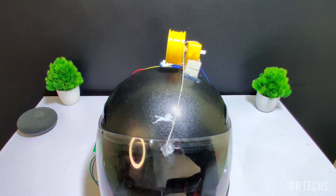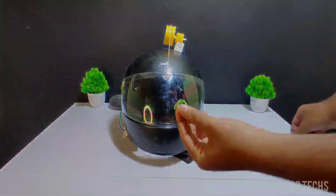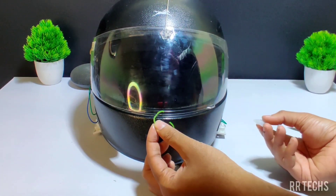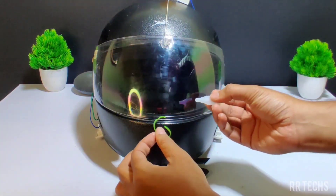Now, because of the thread, the visor can go up. To bring it down, let us use a rubber band — because of elasticity, it can come down. Cut the rubber band and place one end to the visor and another end to the helmet side.